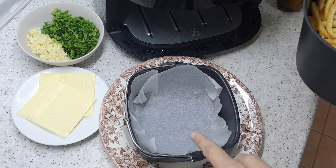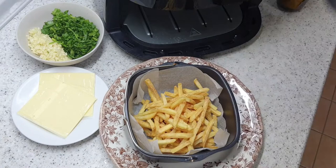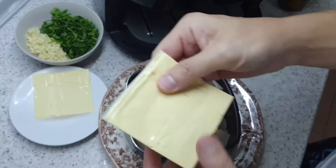I'm going to empty the fries into the baking basket that comes with the Philips airfryer — let me be careful because everything is so hot. Because the fries are not too much, I was only going to use one slice of cheese, but actually we'll just use two slices of cheese.